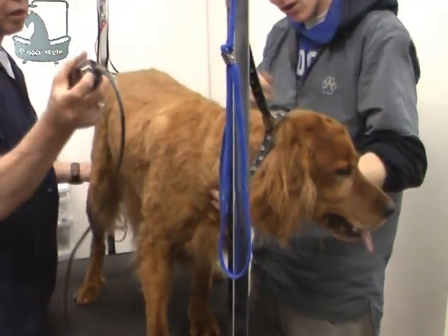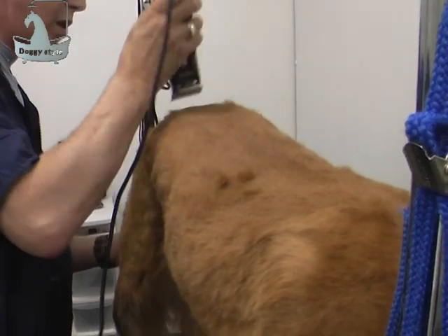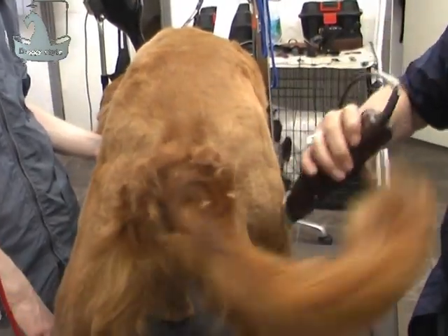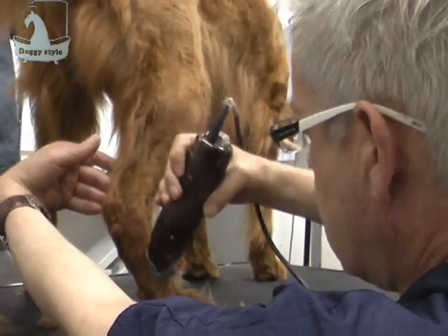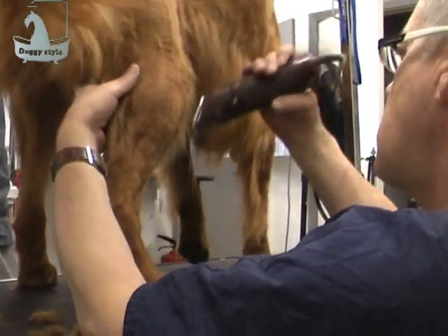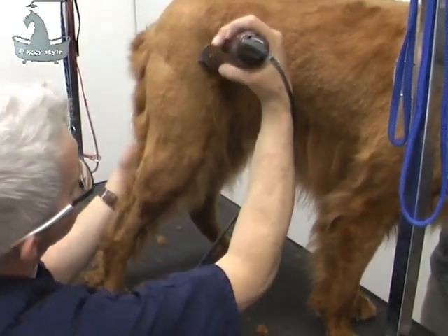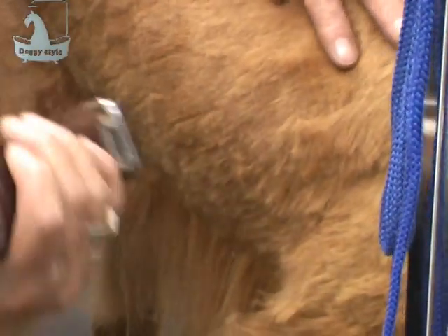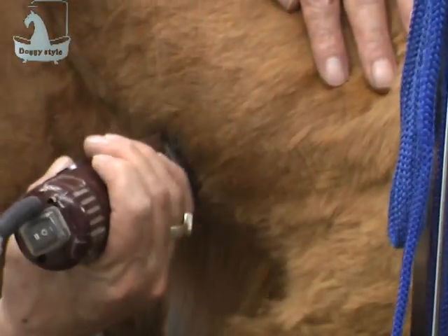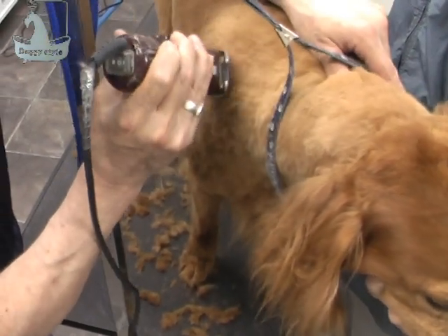And we'll clip all over again — exactly what we did before, but this time we're going to be more precise about the clipping. As we glide the clippers off the back of the dog, you can see the lines are coming out of the dog now — as you can see there in the back rump. We're taking all that down. We're really being precise about the clipping now, so we've got a nice shape, and we're cutting it right under to give a nice feathering at the dog.